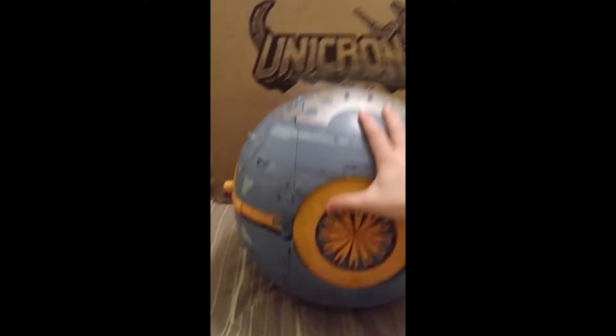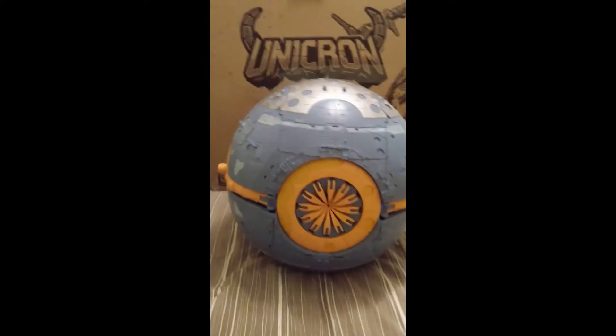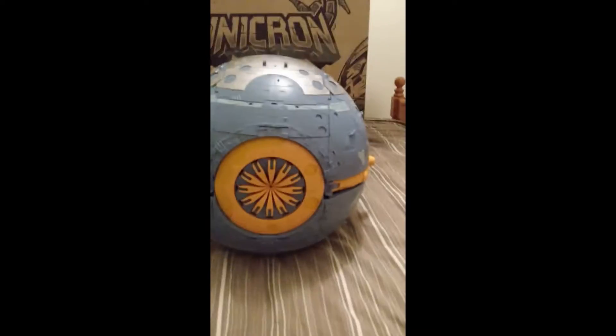Okay, so there's Unicron next to the Unicron box. It was very well padded — you can see some of the thick walls on the polystyrene as well. My outer box was a little bit dinged up, but it was shipped in this box, and that's the price you pay really.